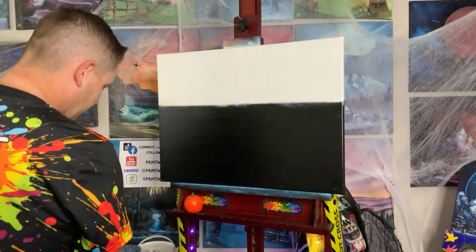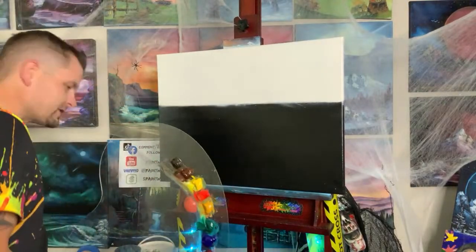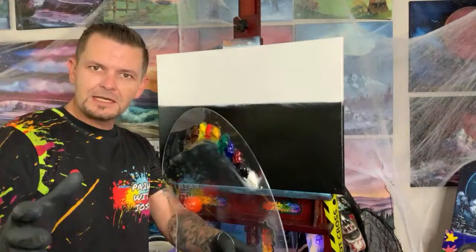We'll be painting with our Bob Ross two-inch brush, one-inch brush, fan brushes, all sorts of stuff — I'll show you as we go. We have our canvas primed with Bob Ross Liquid White. You want to have just enough to see your fingerprint or the dimples in the canvas, nice and evenly covered.